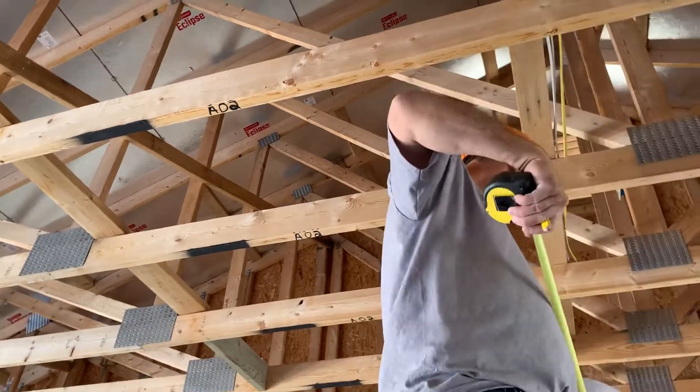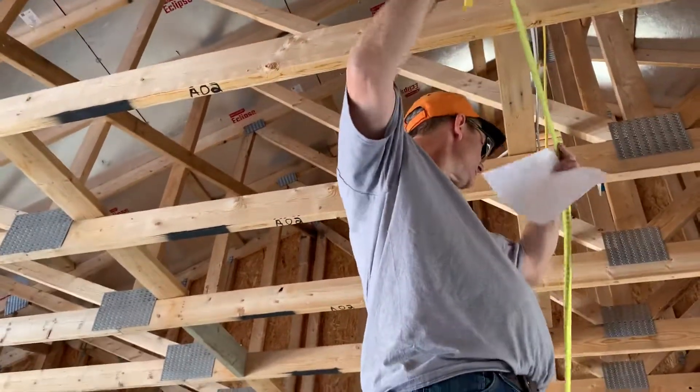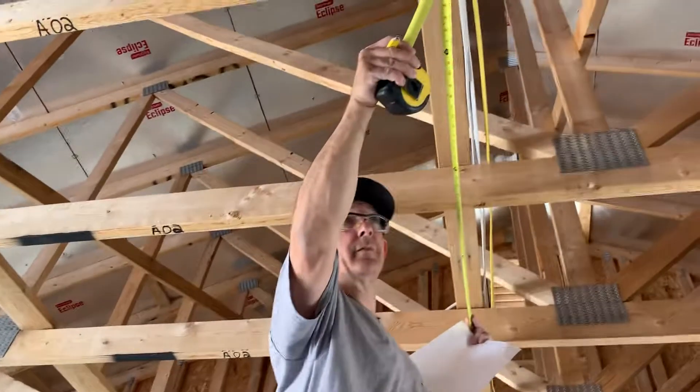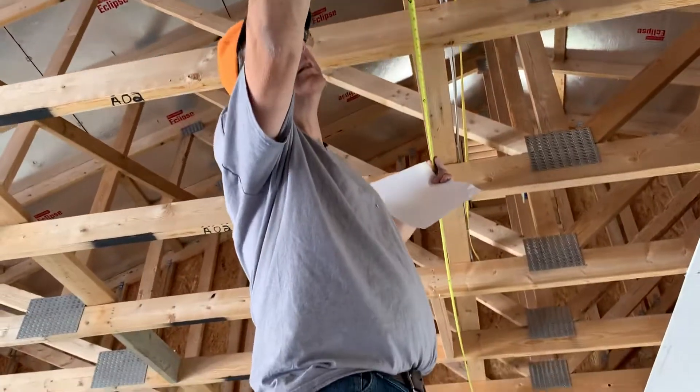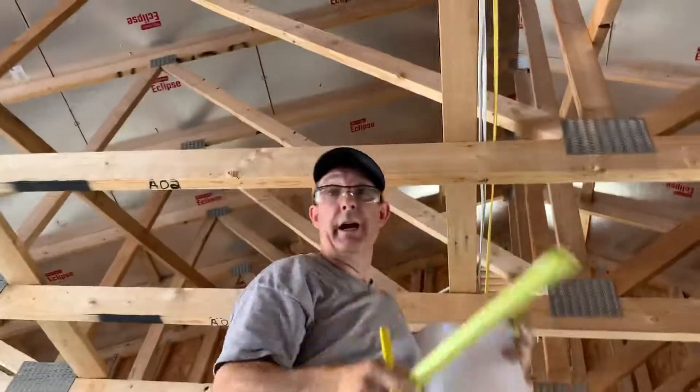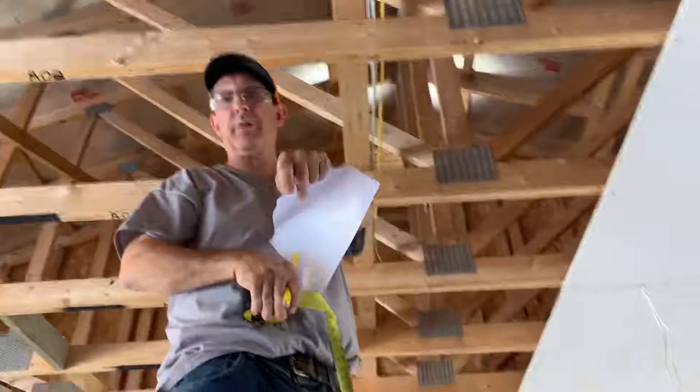Go back up there. And that's it. So that's the tip of the day. You'll have part two coming up.